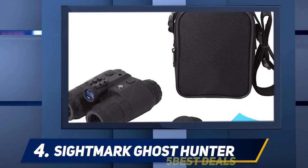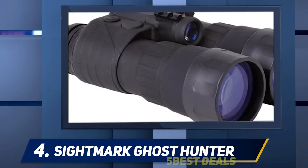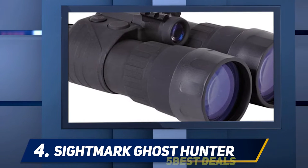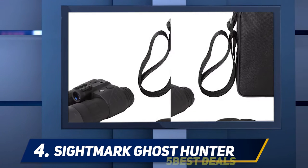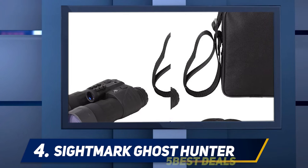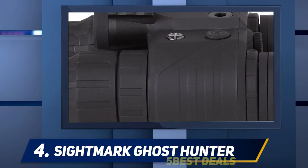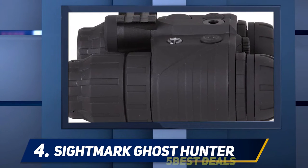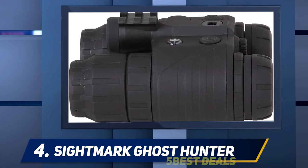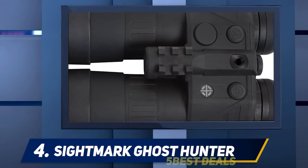At number four: the Sightmark Ghost Hunter 4x50. As mentioned in our Ghost Hunter 2x24 review, the 4x50 model shares the same front and rear focusing system. It can be a little confusing to beginners, but it's easy to focus and provides the clarity and sharpness needed for night hunting. You first focus the eyepiece on a target about 30 meters away, then focus the objective lenses. It also has a bright light cutoff feature that instantly powers down the device when exposed to bright light that could damage the tubes.